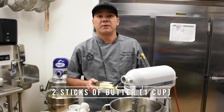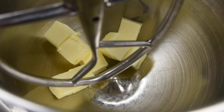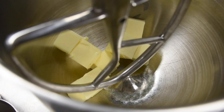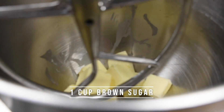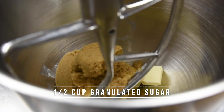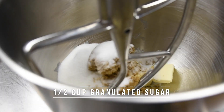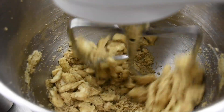Alright, first step to these delicious soft cookies, we're going to add one cup of unsalted butter to a stand mixer, as well as one cup of light brown sugar and half a cup of granulated sugar. We're going to mix this on medium until fluffy. It's going to take about three minutes.